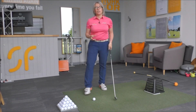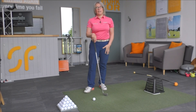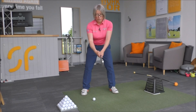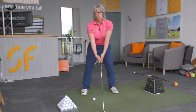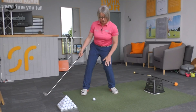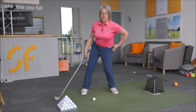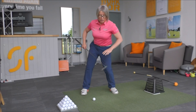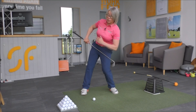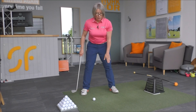Now one of the main things that can cause a reverse pivot is not engaging your left leg correctly. If you notice when you swing the club back, the left knee really moves inwards and it drops down as well, so you lose a lot of height in the left side of your pelvis. Because the left side of your pelvis tilts down that way, it's going to make you lean over towards the target.